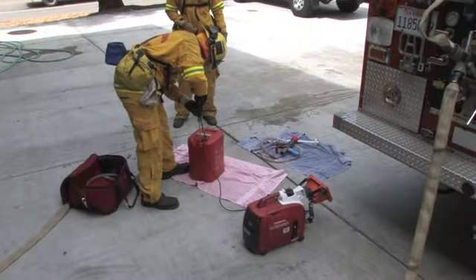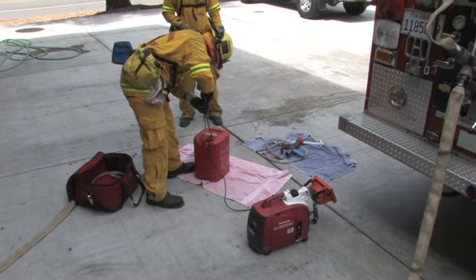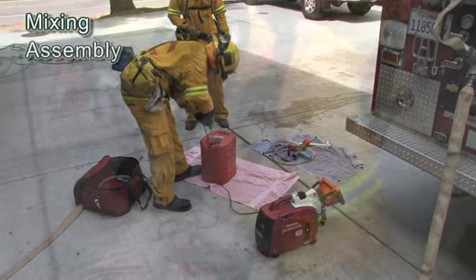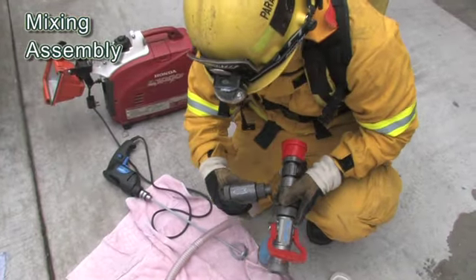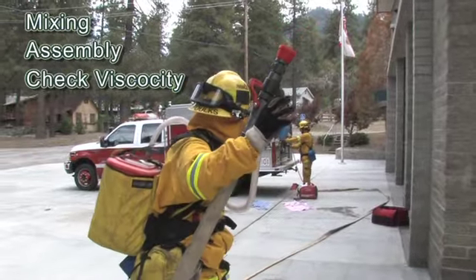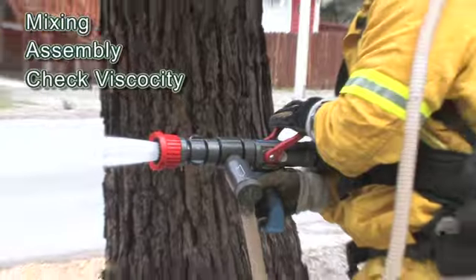There are three basic steps in preparing to apply ThermoGel: first is properly mixing your ThermoGel concentrate, next is properly assembling all the necessary equipment, and third is ensuring that you have a proper mixture of water and ThermoGel concentrate by checking the viscosity of your flow.